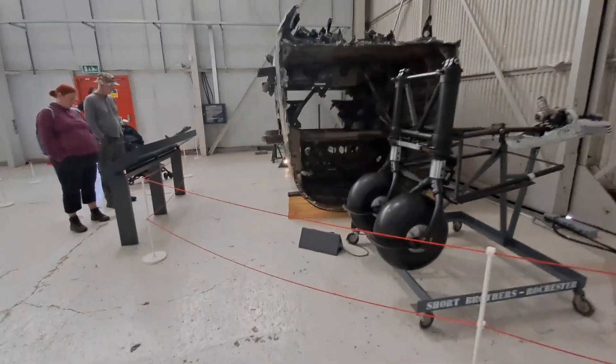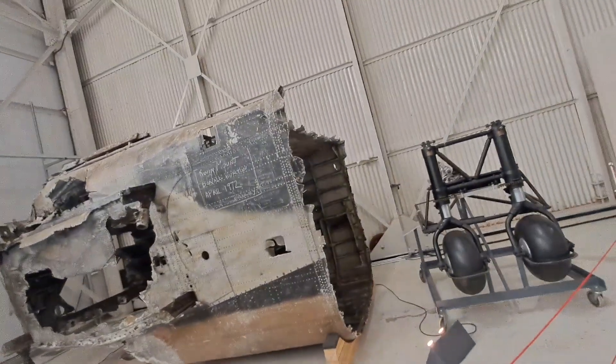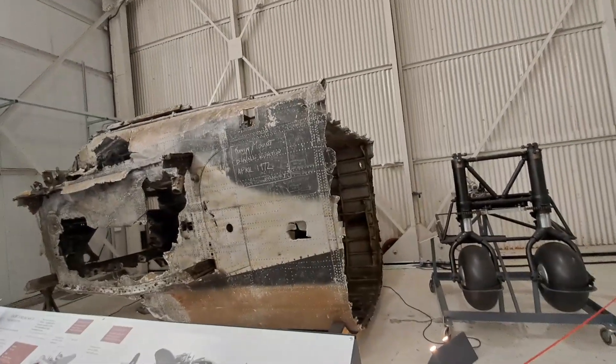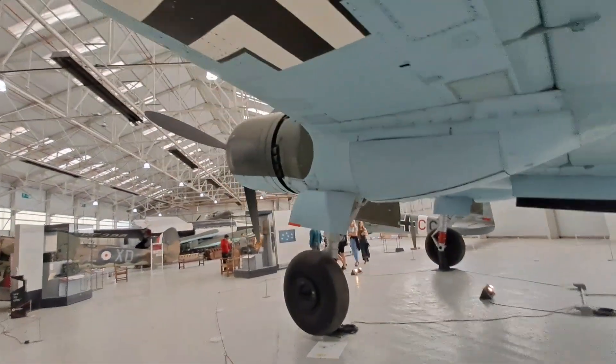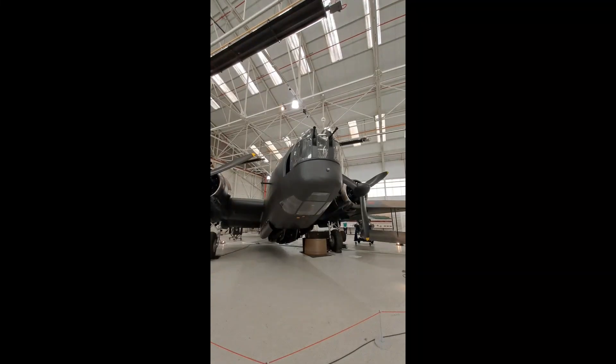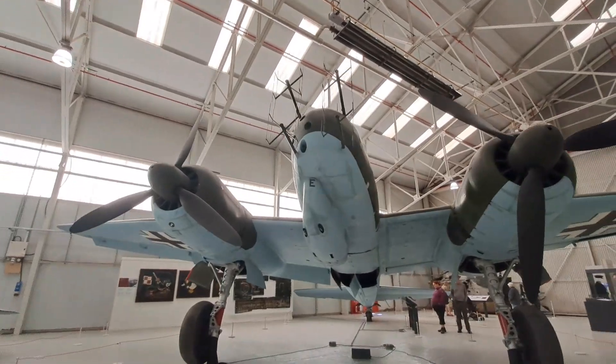Very nice. Landing gear. Short Stirling. Lancaster. Ju-88 — very nice plane. Here it is, the Vickers Wellington. Ju-88.